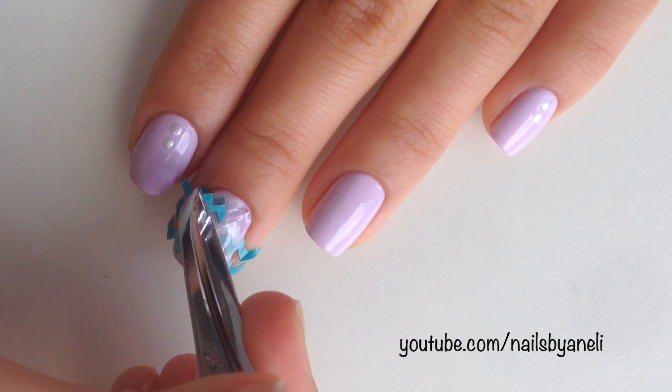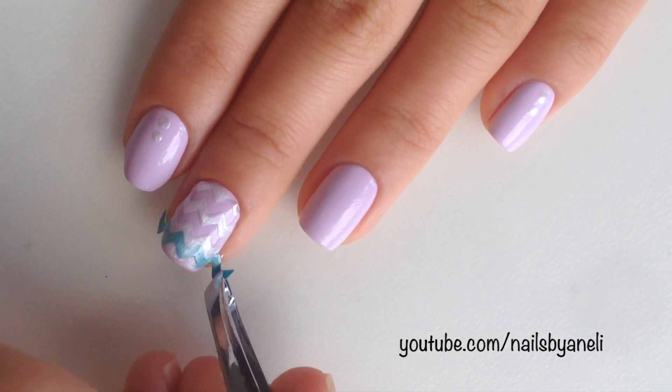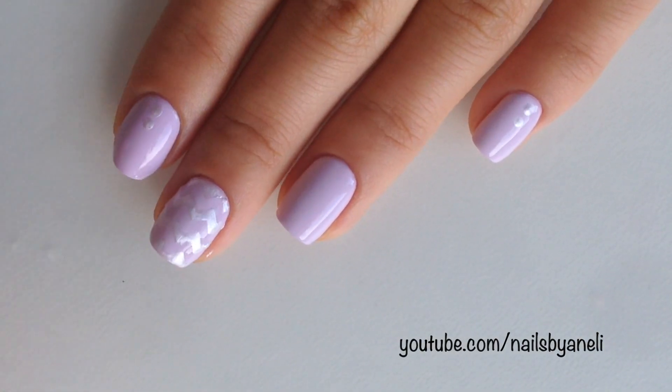Then carefully remove the tape while the polish is still wet. Let it dry and then apply a fast drying top coat to all of your nails.